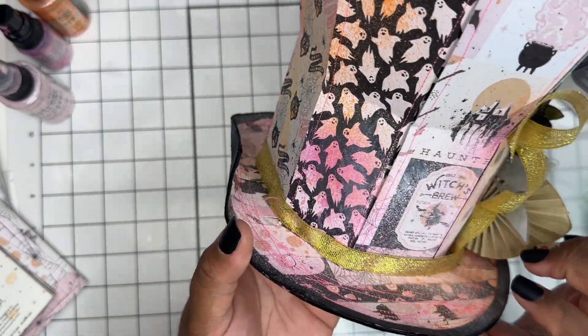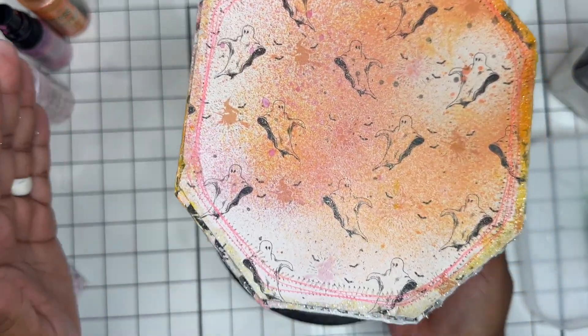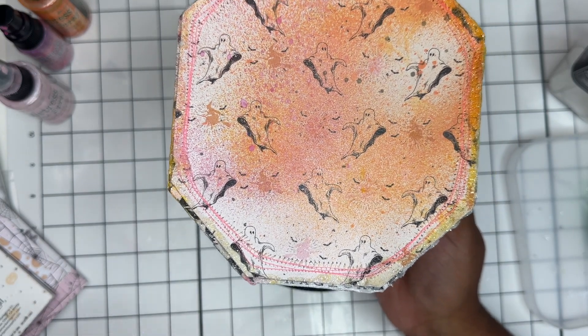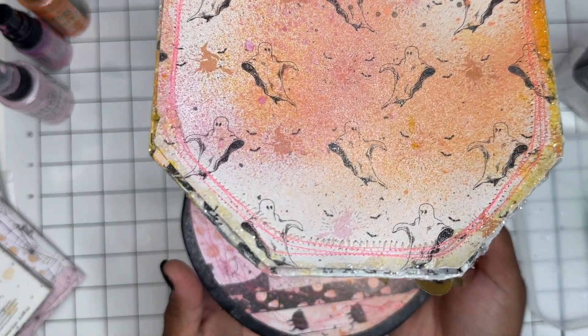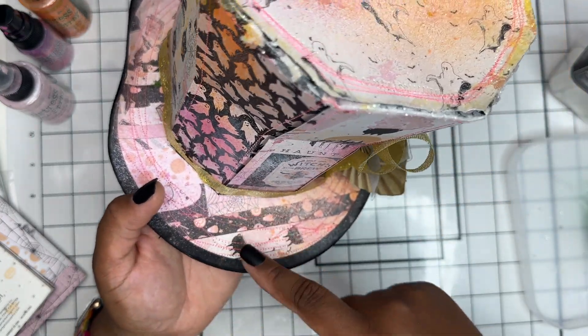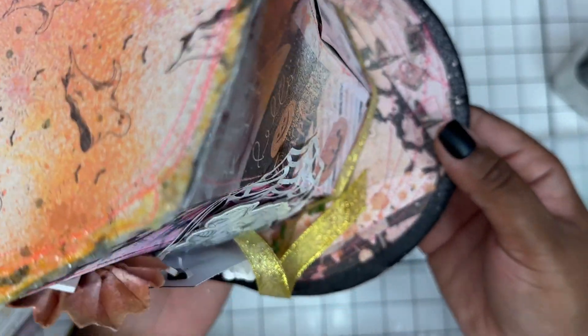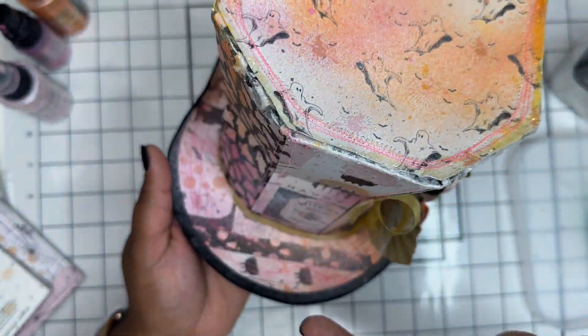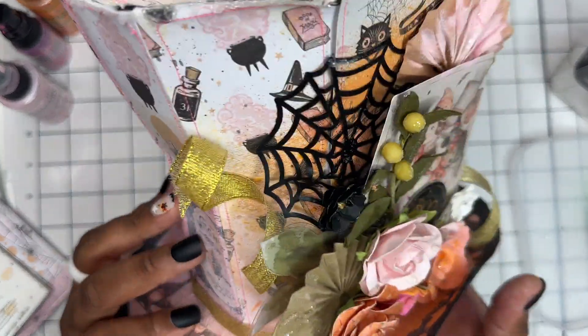I sprayed it all with my inks and did a lot of stitching — I stitched each panel. I used a few sheets and wanted to use more, but this paper pad seems like it's going to never end, so I have it for more Halloween projects. I also used my scraps to piece together and create a pattern on the top portion of the top hat — the brim — just piecing together the scraps left from cutting out the panels. I stitched all around; there's a lot of wonky stitching.